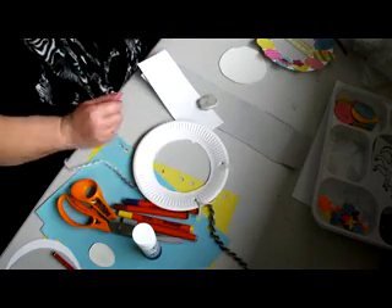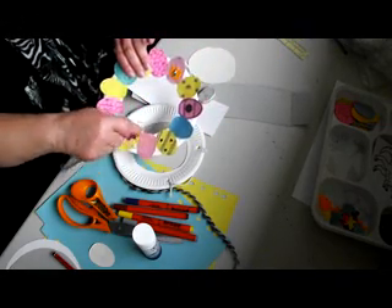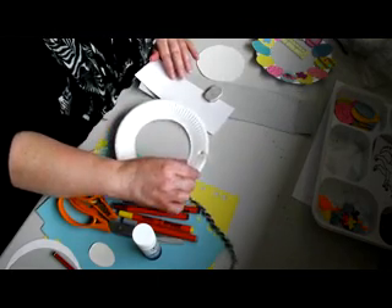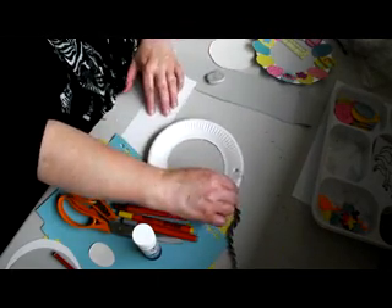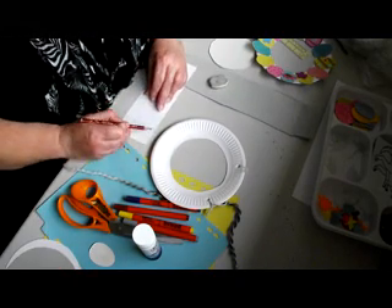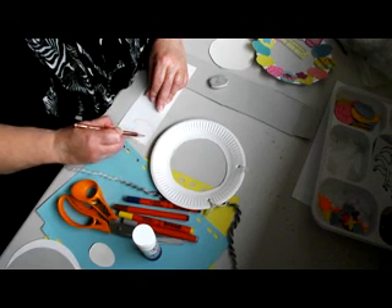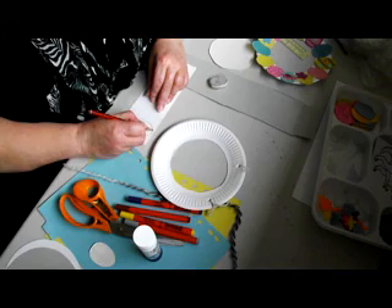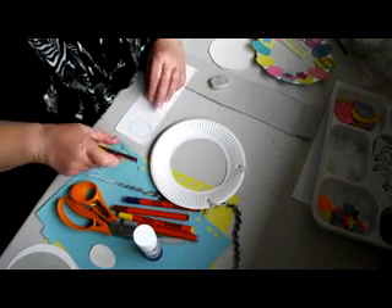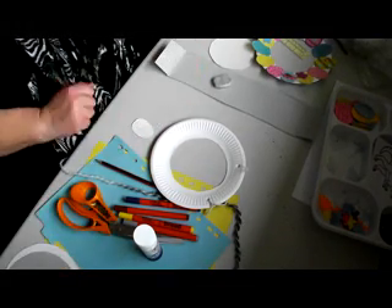Next step, you need a stencil to make your egg shapes like we have on this one here — they're all the same size. So what I did, I roughly measured with my fingers the size I need, which is from there to about there, from there to about there, and I just made a little egg shape. I'm sure yours will be a lot neater than mine — I've got a wibbly wobbly table underneath. And then you cut out your stencil and you're left with something like that.